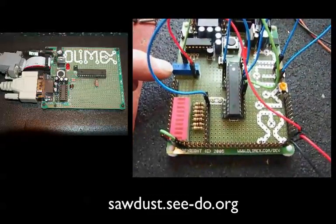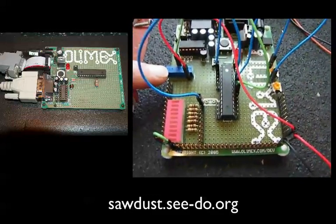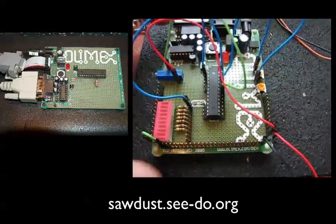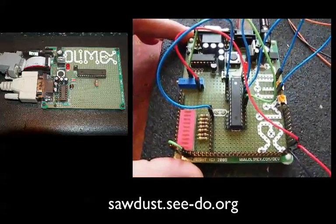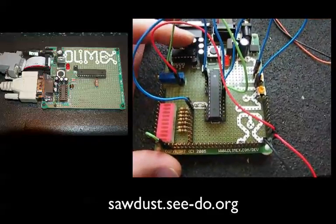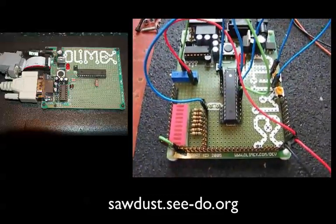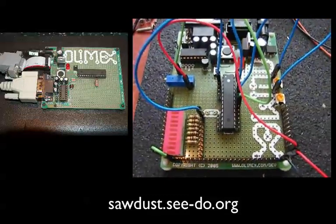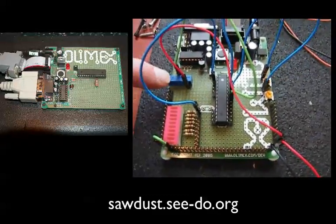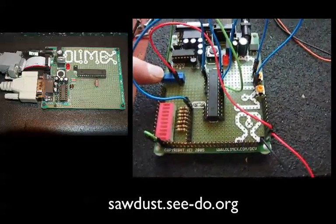This is a 15-turn 10K potentiometer that sets the voltage reference for the analog-to-digital converter on the AT-MEGA-8. When you first buy this board from Olimex, it has next to nothing on it — just a little power supply and a serial port. The rest of the components I added to create a test bed for the sensors. This potentiometer sets the ADC reference voltage on the micro.